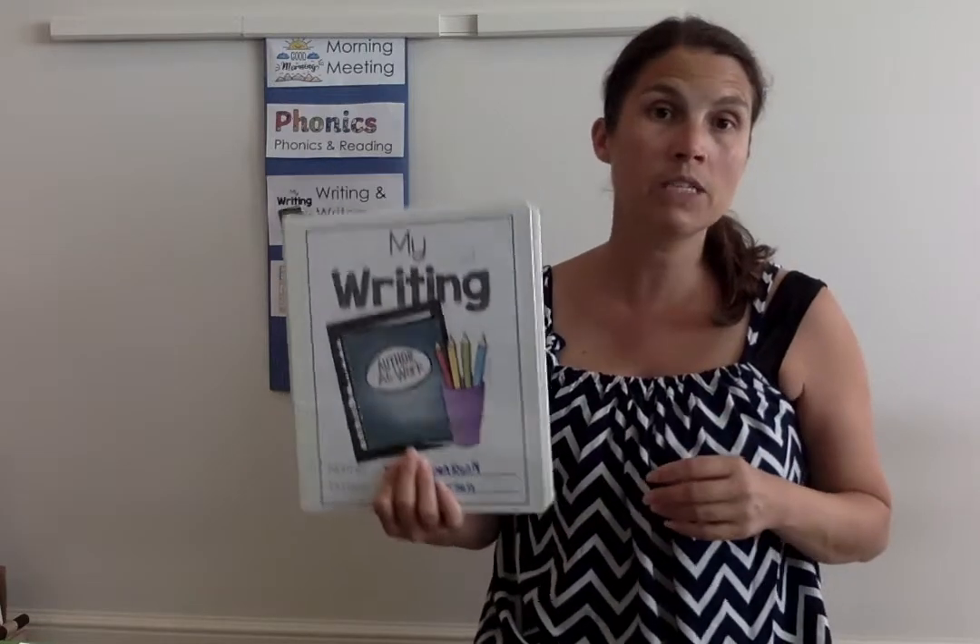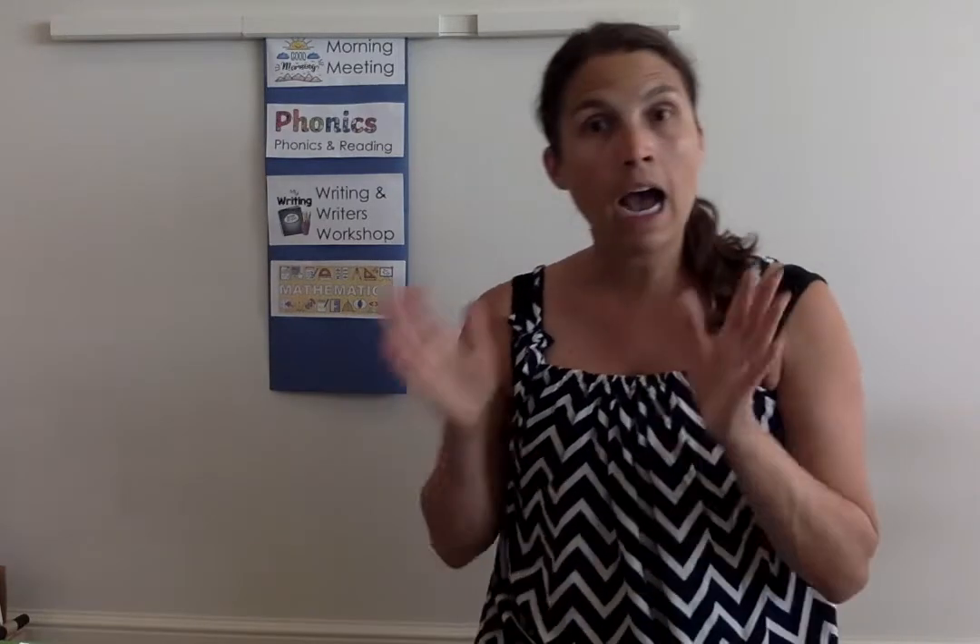Everything that we're developing now will also be coming to school when we return back in person. I'll pause this video and go on to the mathematics one, and then we'll continue from there. See you soon!